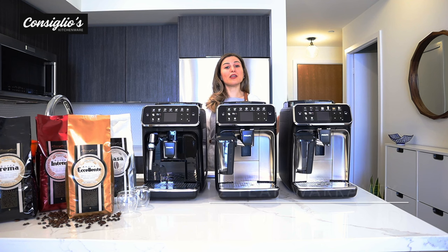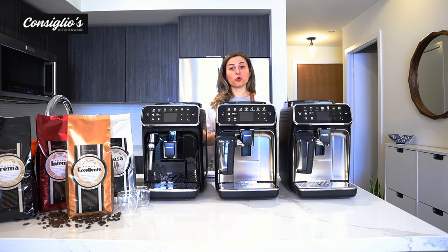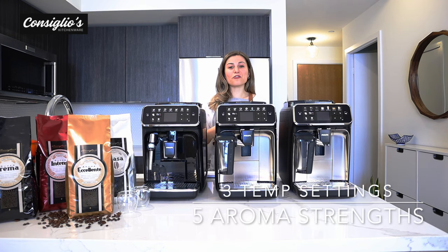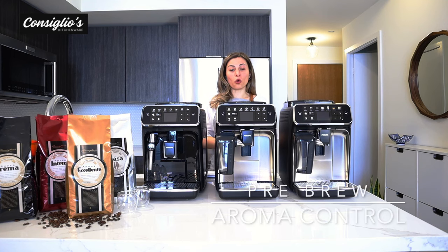Each machine is made in Europe and comes with a two-year Philips manufacturer warranty. Each machine has a user-friendly intuitive digital display. There are three temperature settings and five aroma strength settings so you can truly personalize your beverage each time. The pre-brew aroma control really does extract the maximum amount of flavor from each of your brews.